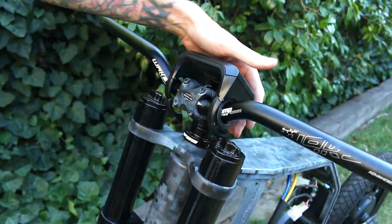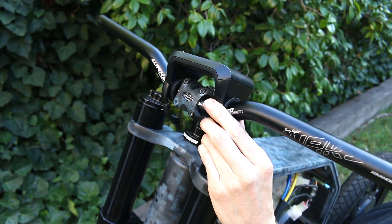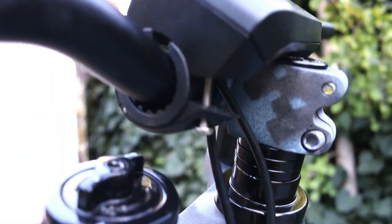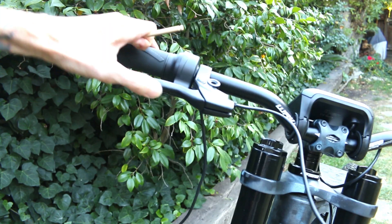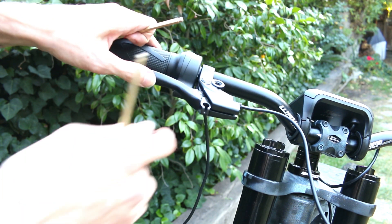I am already changing things up and already right off the bat running into more issues. This display is not fitting on the handlebars how I want it to, so I will have to find a solution for this later. My rear brake is going to be regen, so I don't need a cable, but when you don't have a cable, this happens, so I'll have to fix this as well.